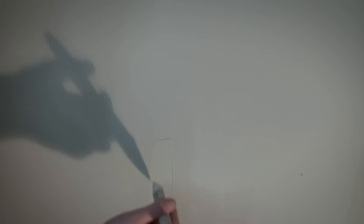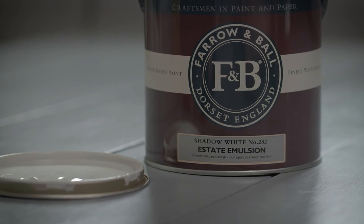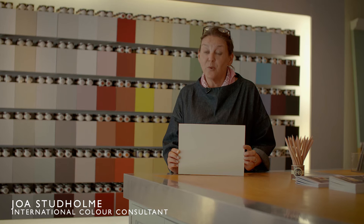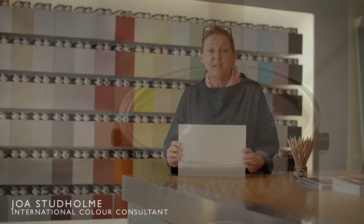Shadow White is a lighter version of the ever-popular Shaded White and takes its name from the soft tone created when whites are used in deep shade. It has no yellow undertone but also doesn't read as a grey, so it's a very easy to use, understated neutral.